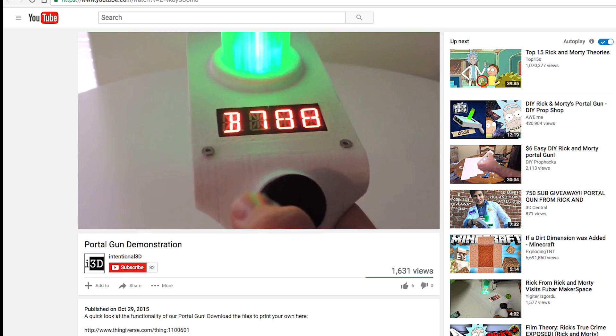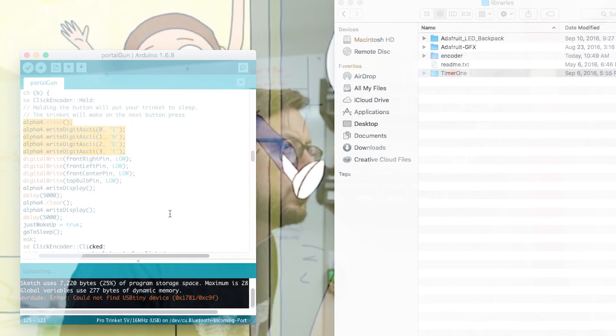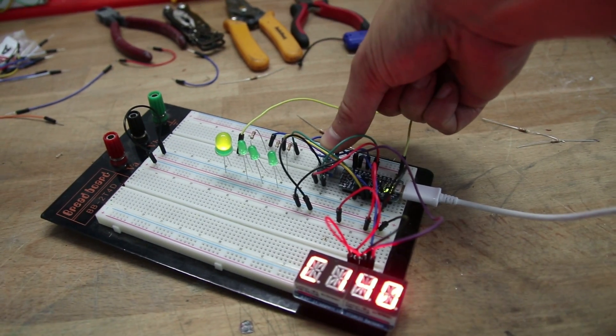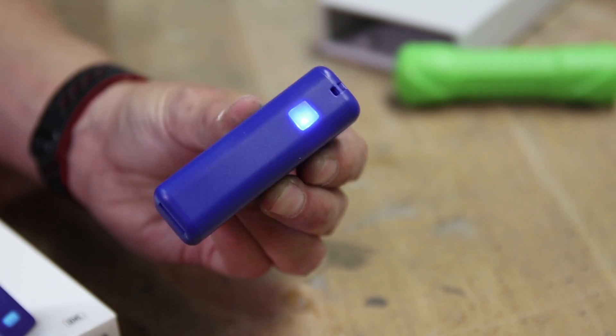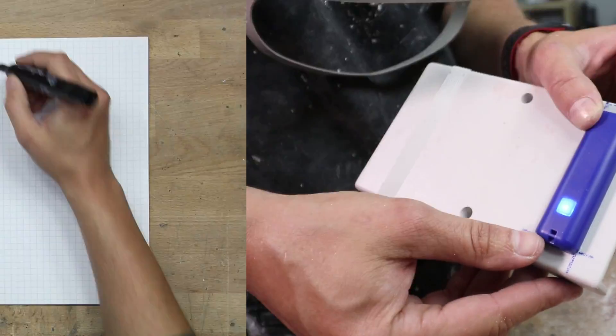Now I'm not really great at this whole programming thing, but luckily there is a huge online community of people much smarter than me. Like this guy who made an awesome portal gun and posted his code online — Intentional 3D, thank you. After downloading, I clumsily made some modifications and added the ability to double-click the knob to launch a fake firing sequence. I'm pretty much just like the guy from Mr. Robot. To power this bad boy, I took apart one of those cheap USB battery packs for your cell phone.